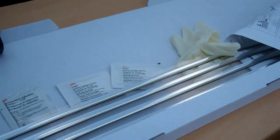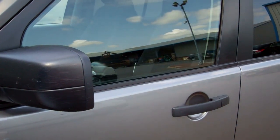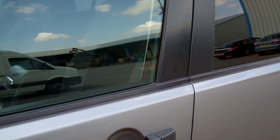I'm going to do a video today to show you how to fit these genuine Land Rover bright finish strips on the window rubbers on the Land Rover Discovery 3 and 4.